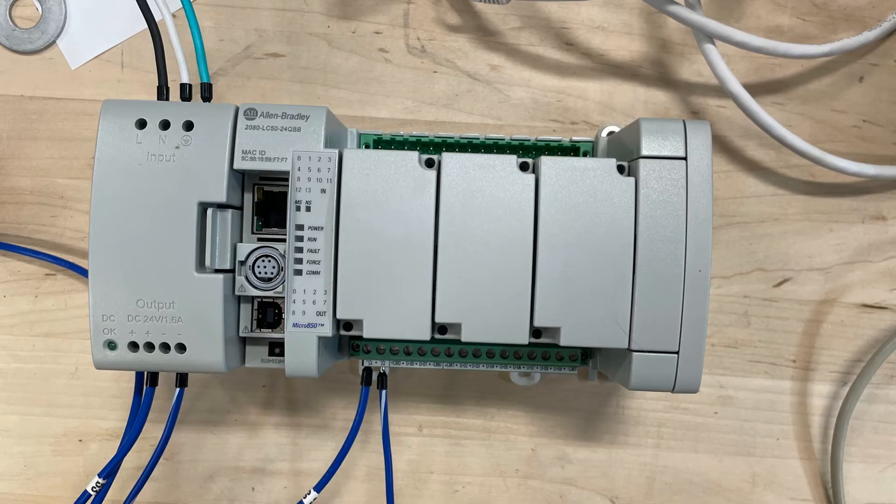The PLC being used is of the Micro 800 family. To program the PLC, we are using Connected Components Workbench, which works for both the HMI and the PLC. The PLC has 14 inputs and 10 outputs with the ability to be expanded. The PLC controls most of our components within our lathe — anything automated is controlled through the PLC, through both sensors and outputs.